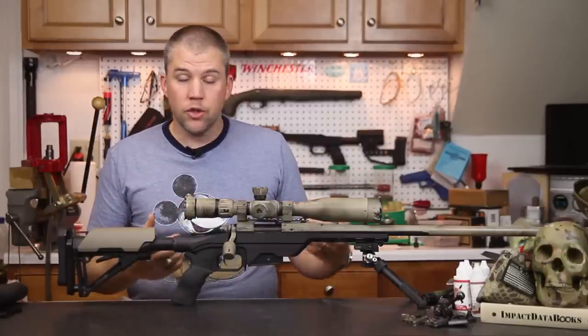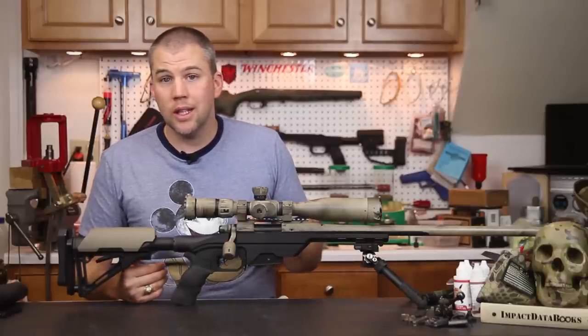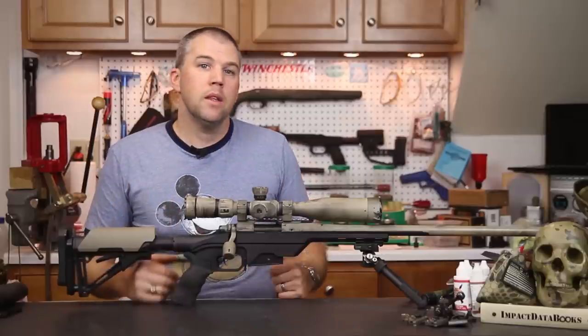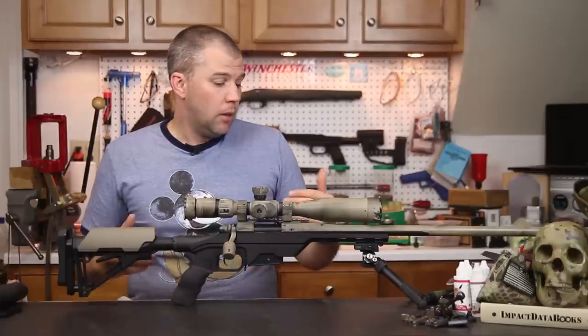Because we went with the short forend we didn't have a sling attached, so I can't speak to sling use. However, if we put the sling-capable Picatinny rail on there, I would assume using a sling would work just fine.